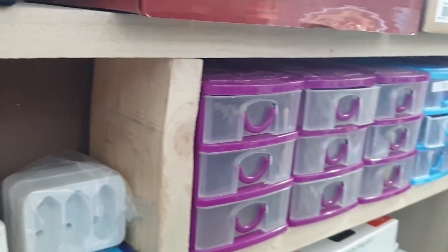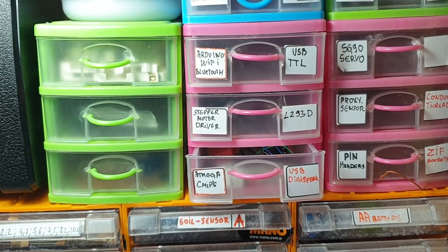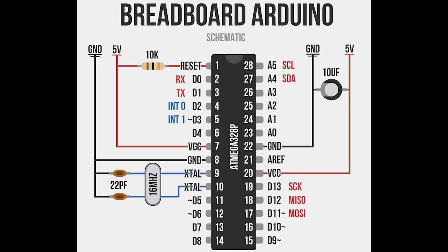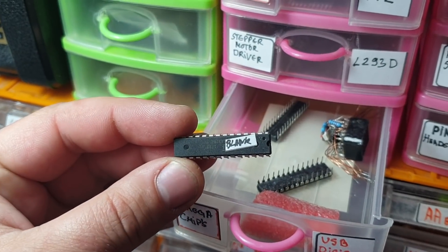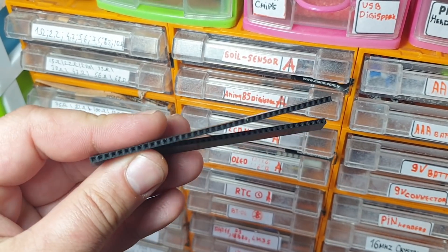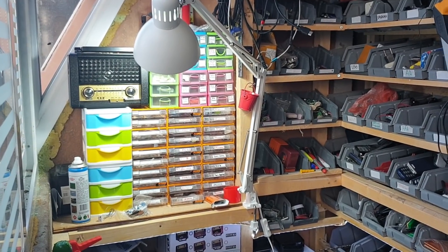Let's dive into my electronics shop and find the right components for making the DIY Arduino board. As you can see on the circuit diagram, I'm going to need an Atmel 328 chip, two female headers, two color LEDs, two resistors, one 16 MHz crystal oscillator, and two ceramic capacitors.